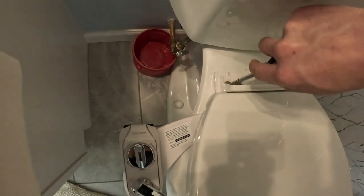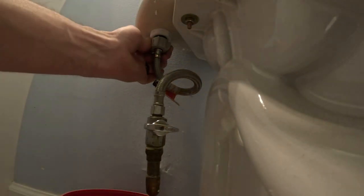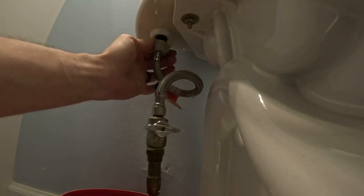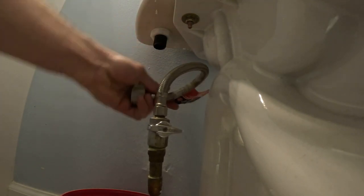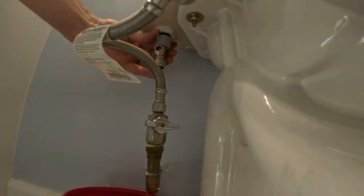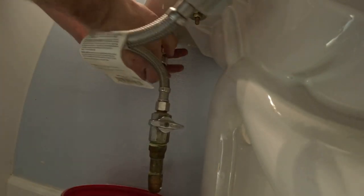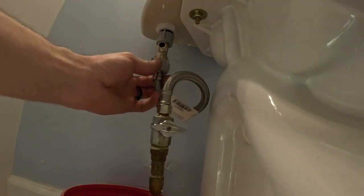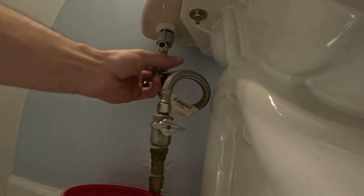Once you've got those all tightened up and you've got that where you want, you're going to go to the tank and loosen this up. It might be handy to have a little bucket there for the little bit of drip water that's going to come out of there. Then you're going to put the valve with the gray handle on it. After that you're going to just continue to hook the bottom of that on.